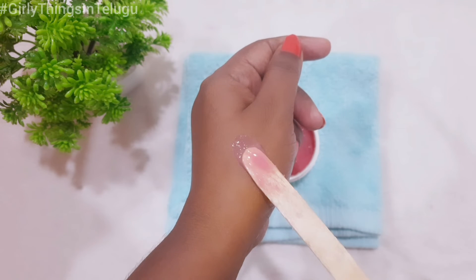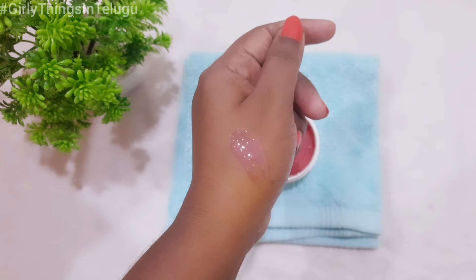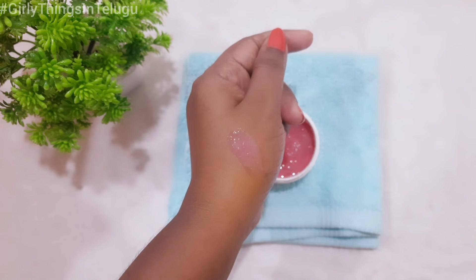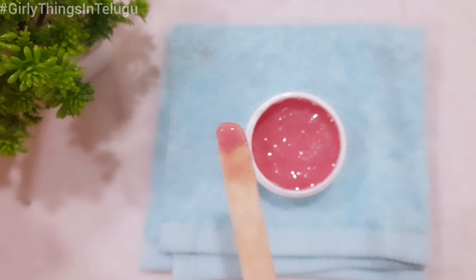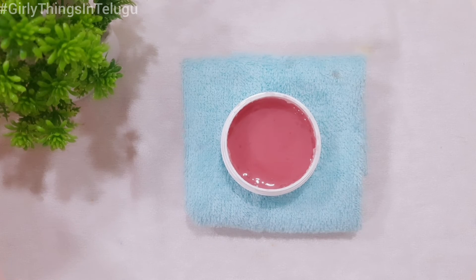First, apply lipstick before applying lip gloss. Second, exfoliate your lips using a lip scrub. Then moisturize your lips using a lip balm before applying the lip gloss. My Natural Lip Care Video link is provided in the description box — check it out.